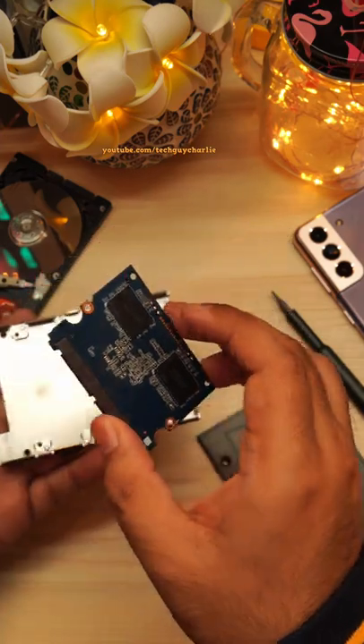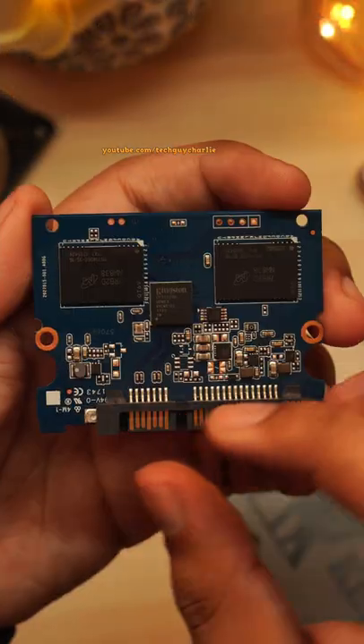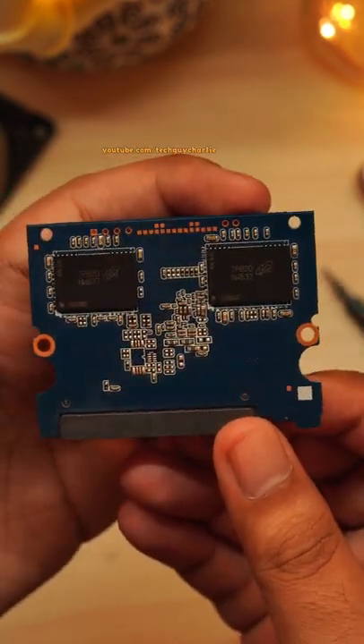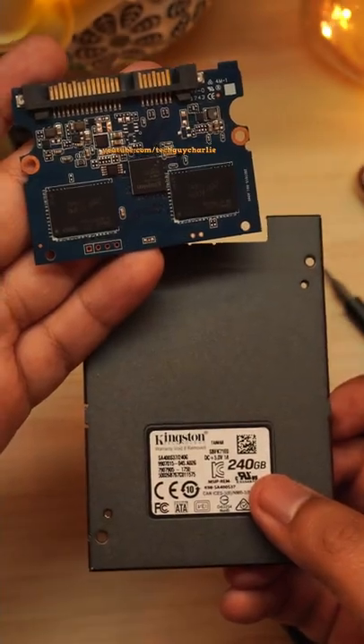Looks like we've got 4 flash chips from Micron, 2 on each side. The capacity of these 4 flash chips should be around 60 gigabytes each, making it a total of 240 gig — that is the total capacity of this SSD.